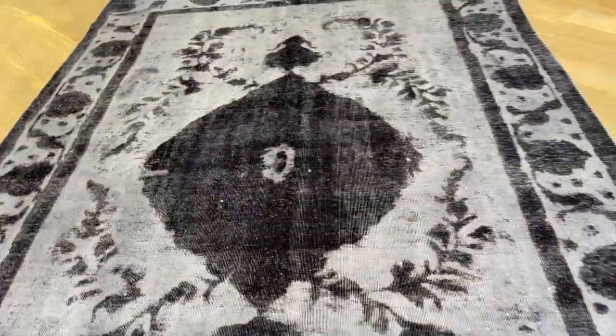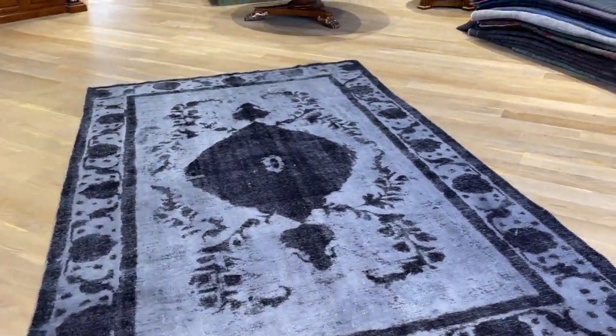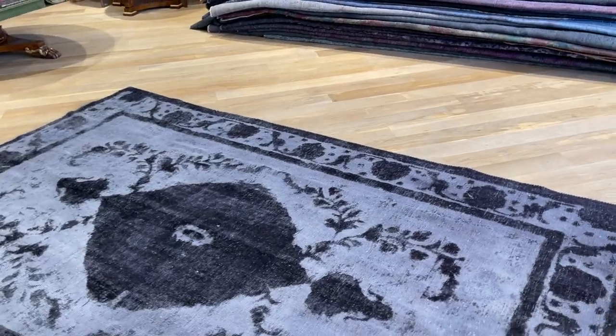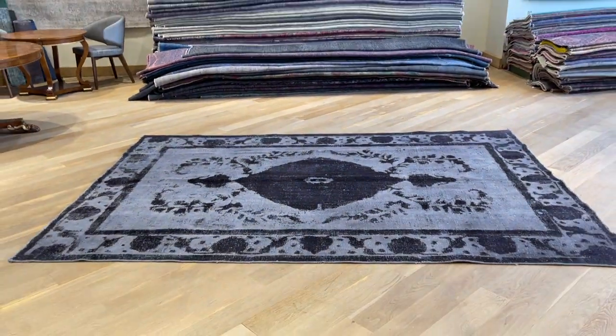So for these reasons, we decided to put a very big discount on this carpet. Anybody who likes this carpet as it is and this is the style they like, this is a really great chance to buy this one from our clearance section. If you have any questions, feel free to contact us. Thank you.